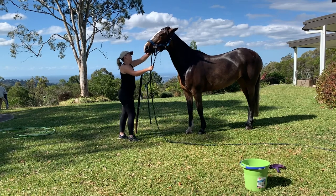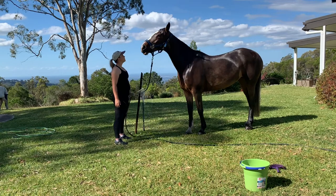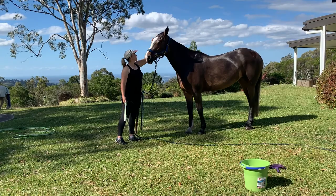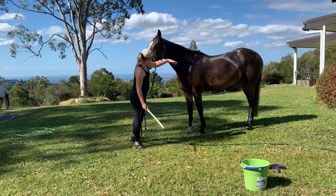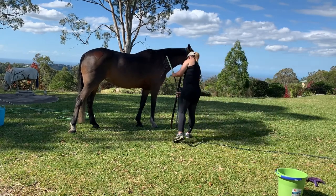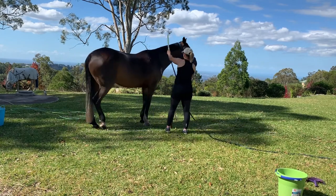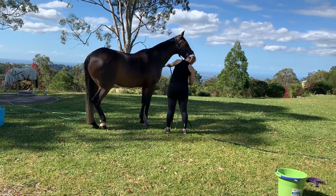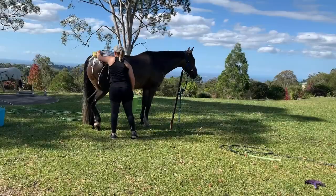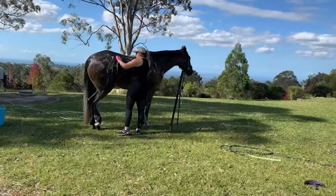If you'd like, I'll leave this hose attachment product in the description below also. I'm making sure not to get any soap in her eyes, so I'm just wiping off the water above them. Now I'm just going to do the other side — this is sped up because it's the same process, but I do tend to spend longer on this side as she has two white socks and I wash her mane when I'm doing this side of her body.